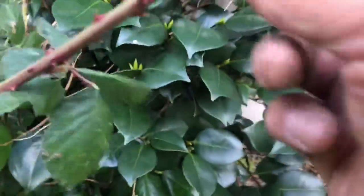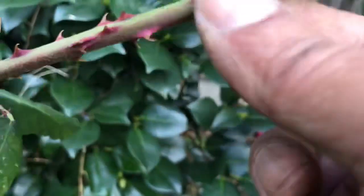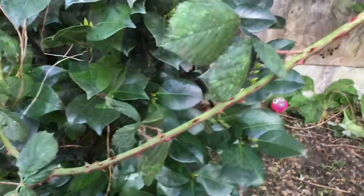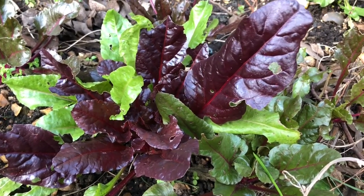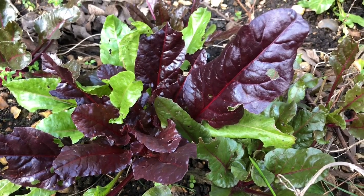This extremely thorny bush is actually a blackcurrant bush. Later in the year we might make some blackcurrant jam. This here is spinach — sometimes we make a balti dish with spinach and lamb, which is extremely healthy and rich in iron.